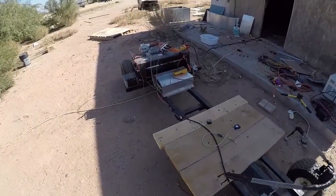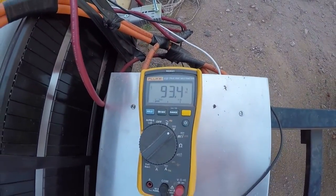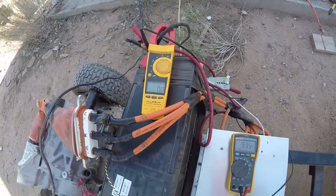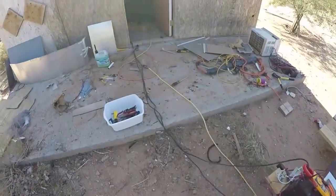We even have a couple of little meters all ready to go. Right now we have 93.4 volts on the batteries and 0 amps heading into the batteries because we haven't turned it on yet. So let's go turn this thing on and see what happens.